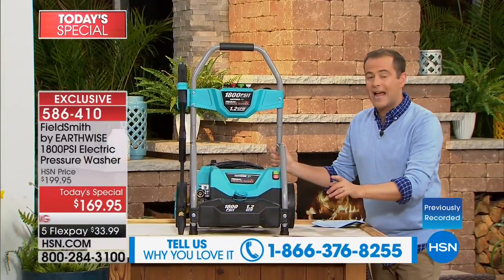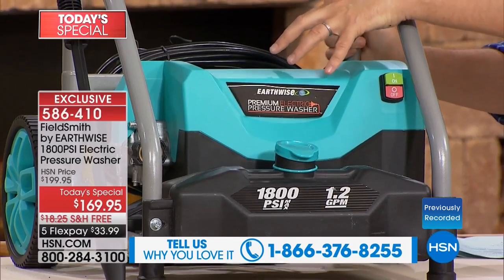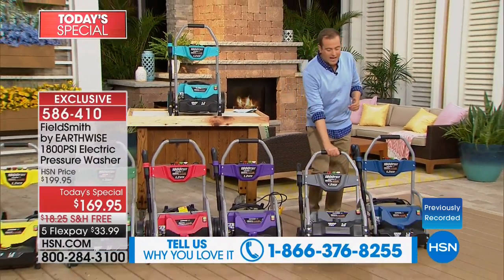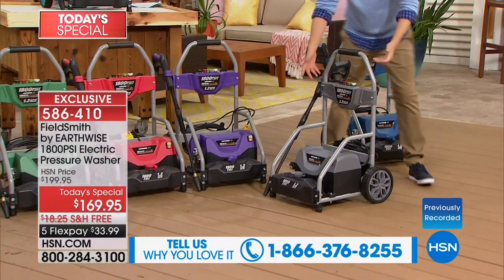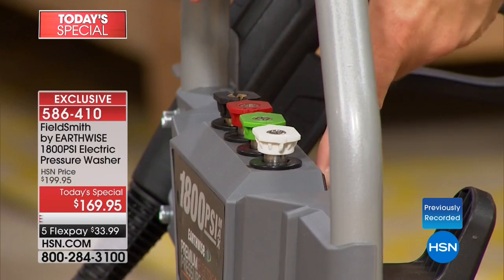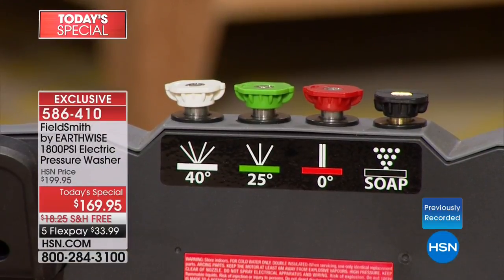They've given us a 64 fluid ounce tank for soap so we can put more in and not have to refill it constantly. This is on two oversized wheels that allow you to go in and around the house, the yard, and out to the car. Not only does it have a more user-friendly style, all your nozzles are on board. There's even a label at the back showing exactly what each nozzle is for. It's the most user-friendly of any pressure washer we've done before.